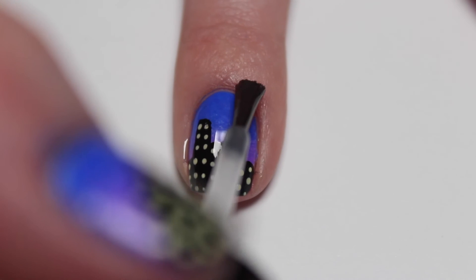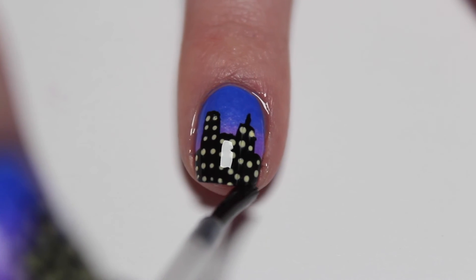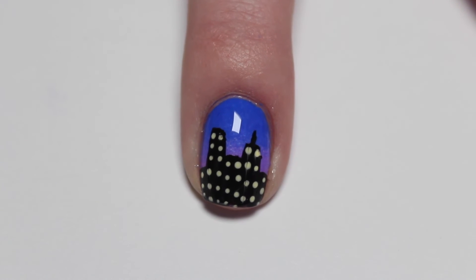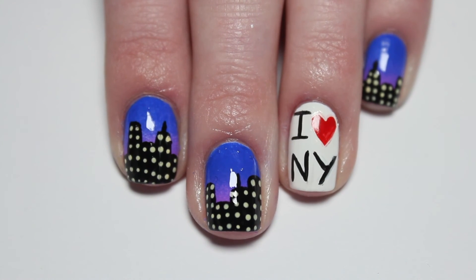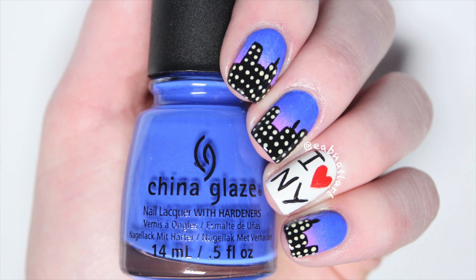Wait for everything to dry and then apply a layer of fast drying top coat. So that's it for this New York City skyline nail art. I hope you guys liked it — it's really pretty simple to do but I think it turned out really cool. I didn't film my accent nail because I needed some patience and an easier way to do it than under a camera. I hope you guys liked it. If you did, be sure to like this video and subscribe to my channel. If you decide to recreate this look, share your recreations with me on Instagram or Twitter using the hashtag eavnailart. Leave me any requests down below in the comments for nail art you would like to see on my channel next. I'll see you in my next video. Bye!